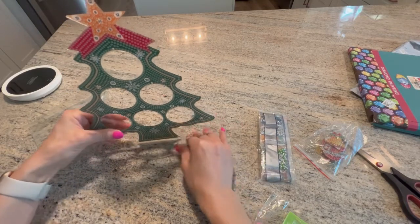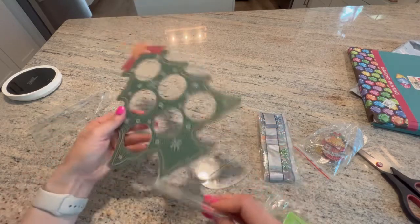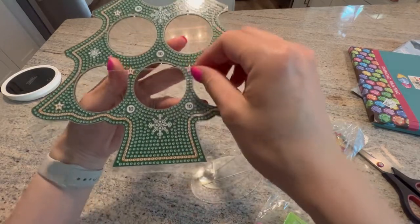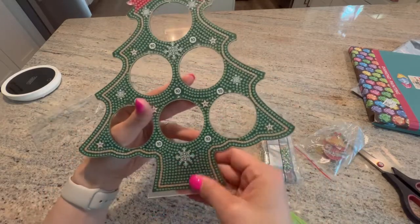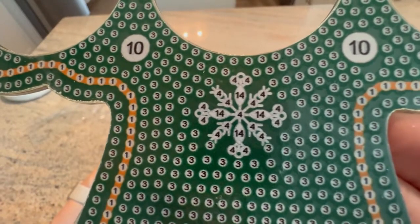That will fit — look how cute! So you would diamond paint the tree. It's double sided so you would do both sides, and it's sticky so you peel that up. You can see the drill field is very clear.